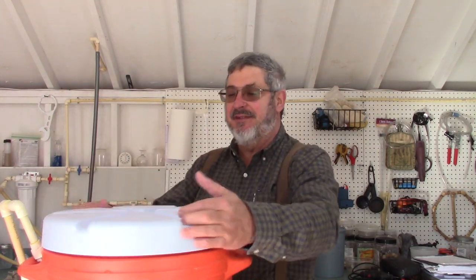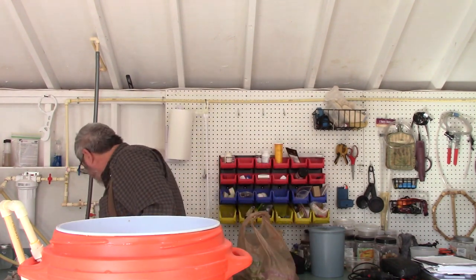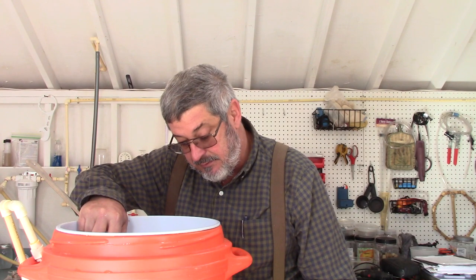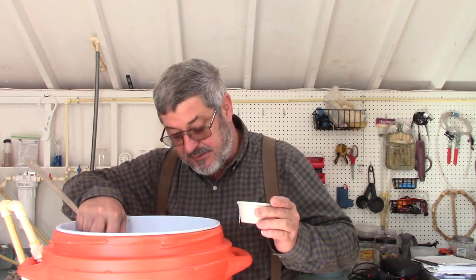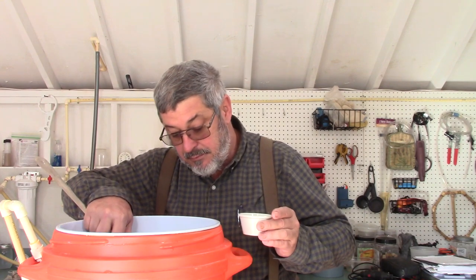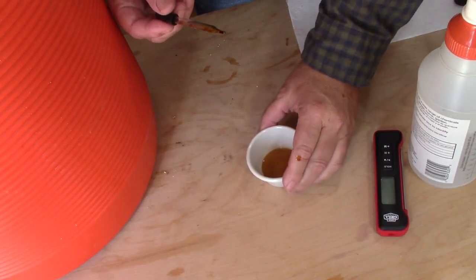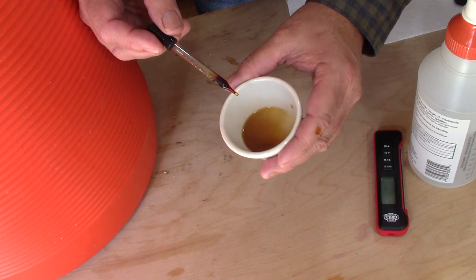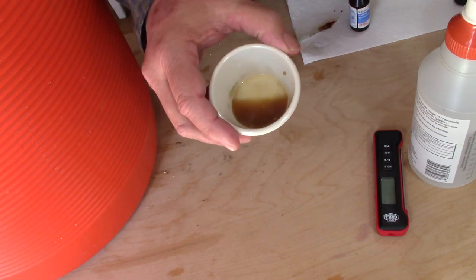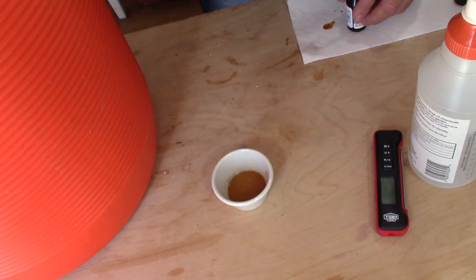It's been about an hour and 15 minutes. Let's do an iodine test to make sure that our conversion took place. Let's get a little bit of liquid — I use a white dish, it makes it a lot easier to see. Put a couple drops in there, give it a little shake, and it goes right back to the natural color. If starch was still present, you'd see it turn black.